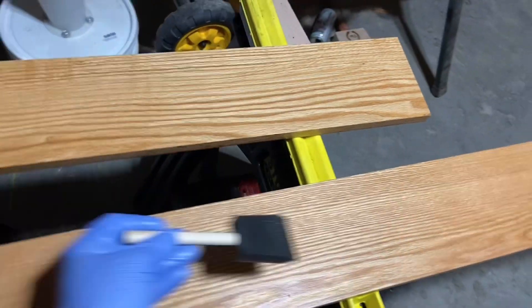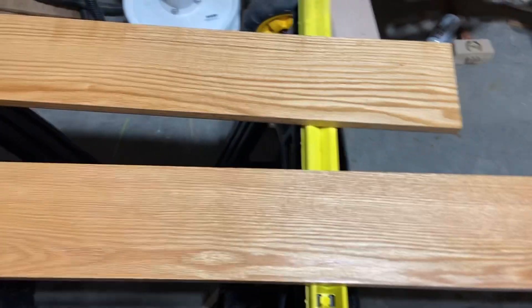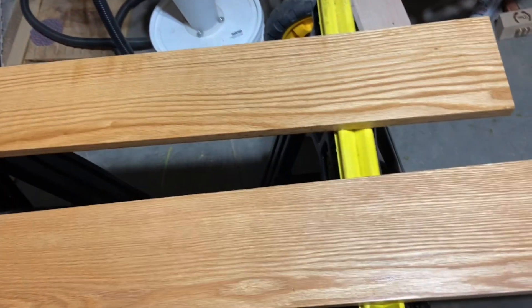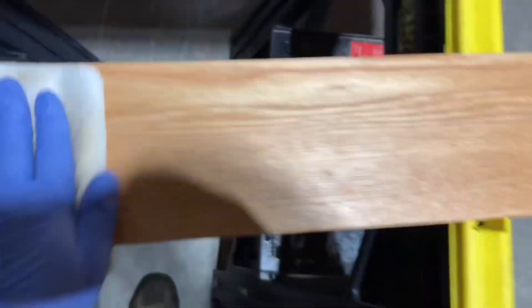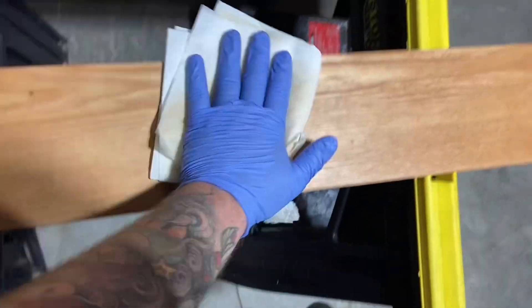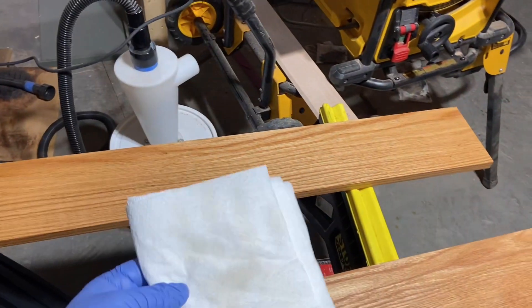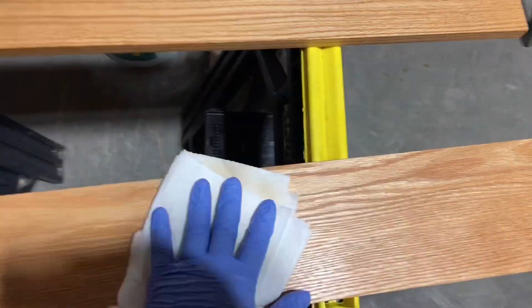Applying a pre-stain so the color looks more even. With oak especially, the stain soaks in really hard in one spot and not so hard in another. Just apply the pre-stain, wait 15 minutes, wipe off the excess, and it's ready to go as long as you apply your topcoat within two hours. The same goes for the stain — put it on, wipe it off after 15 minutes to get rid of the excess so you don't get any sticky pools of oil.